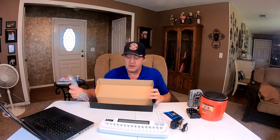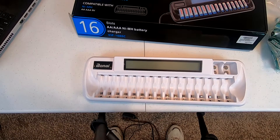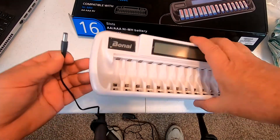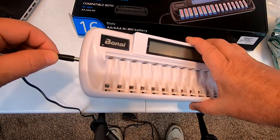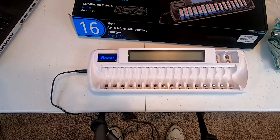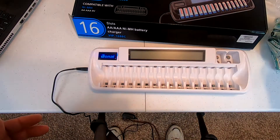All right, let's plug it in and see what happens. It plugs in right here on the end and the little Bonai symbol lights up. Let's start putting some batteries in.